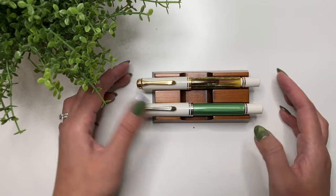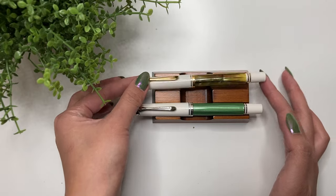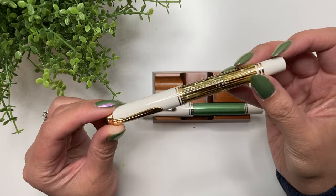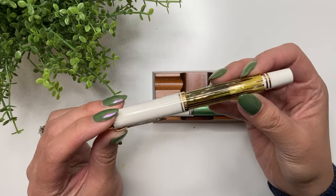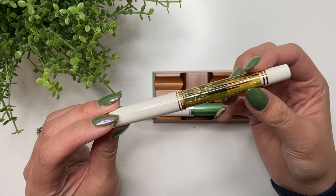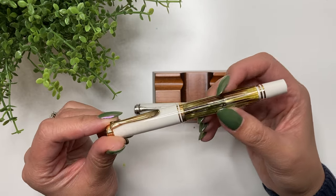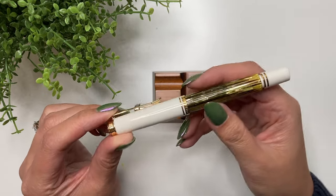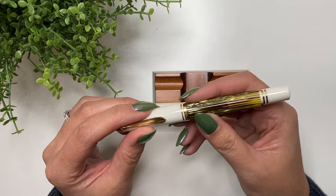Let's first do the Pelikan M400. This pen was my first Pelikan pen, and when I bought it, it was at the time the most expensive pen I had ever purchased. It was so beautiful, and at that time it really was just everything I had expected it to be. It wrote really well and felt like very good value — I did get it at a very good price from Cult Pens.